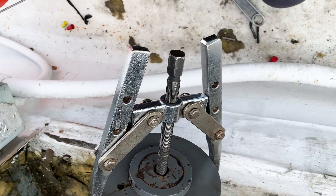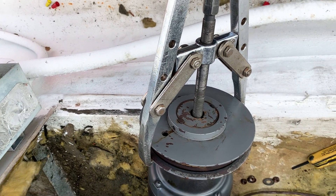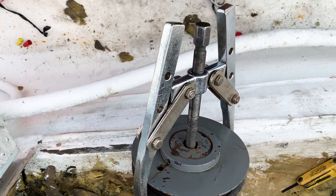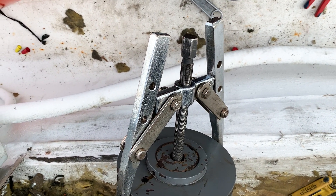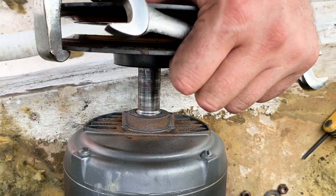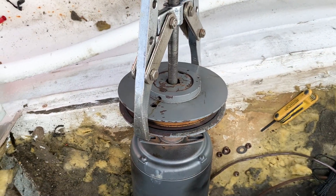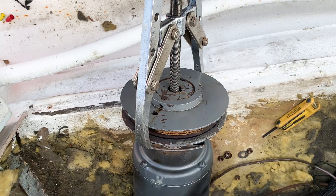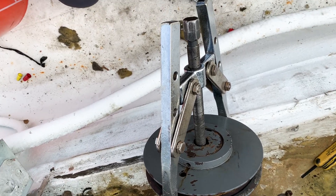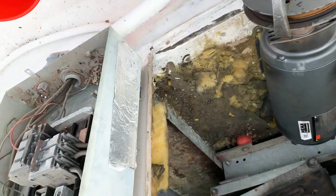This is one of the pullers I use for this type of job. Sometimes a three-jaw will work better, which probably would in this application too, but the biggest one I have is what I need to use and I only have a two-jaw for that. This thing's fighting me the whole way off. Now the pulley's spinning on the shaft, but I still can't spin that motor shaft at all. So it's about off of there — going to look into the electric next, once I get this apart.